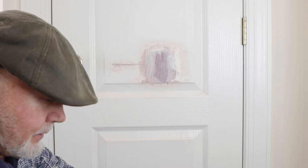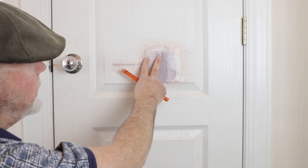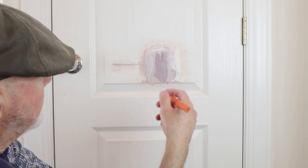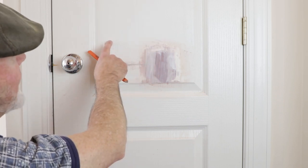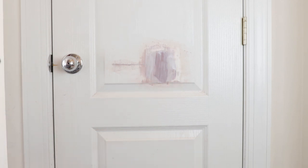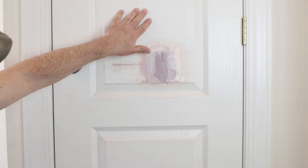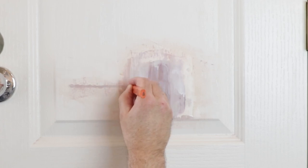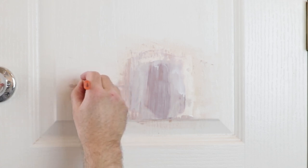For the best results, we're going to simulate the grain that's in this door and put it on the patch. We're going to take a pencil and just trace in some grain lines where they would match up. Here they're about an eighth of an inch apart vertically, up to a half an inch, so if you just draw in a few of these lines it'll make a huge difference. It will prevent this from being a shiny spot and it will look like the rest of the door — regular wood grain. As long as you break up that shine, you're going to be okay.